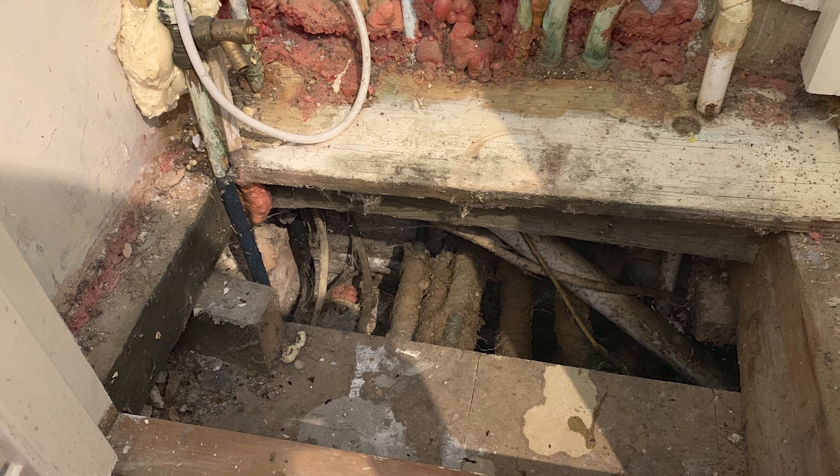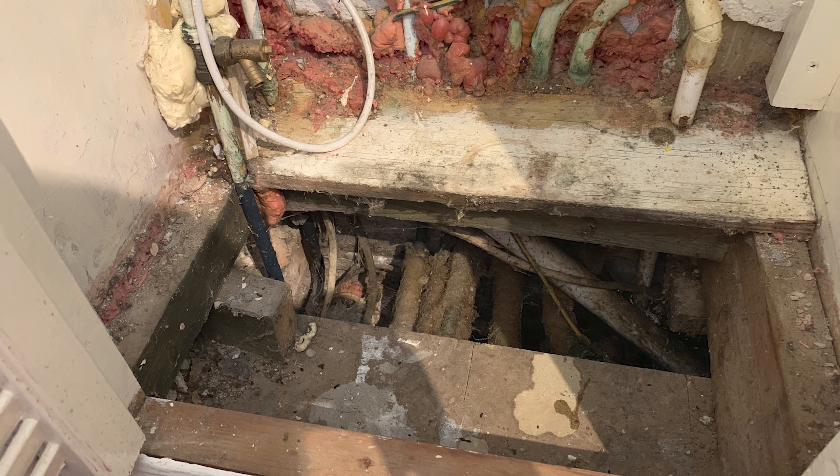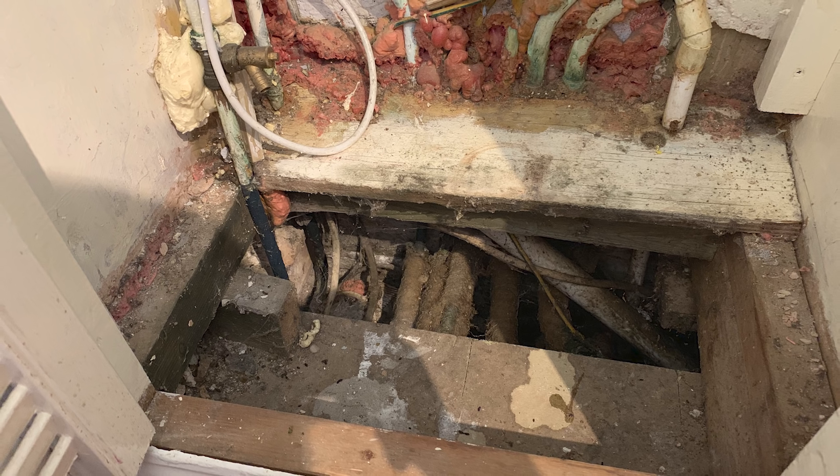I'd be tempted to put underfloor heating down at the same time — even if you only put the pipes in now and run the manifolds later when you can afford it, at least you've got that pipe in the floor ready. There's a void under that floor which can be filled with insulation, then the underfloor heating, then screed over the top — that's a good job. I've just got to ask: was that house surveyed when you bought it? If the surveyor missed all that, you've got a very good case against them.